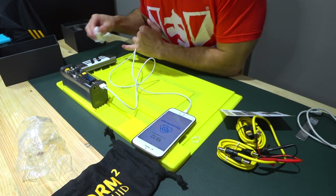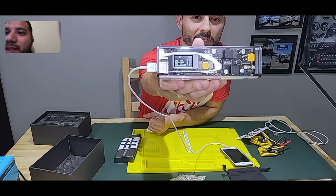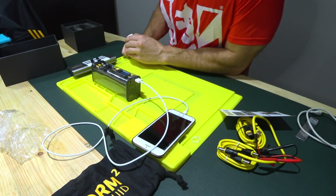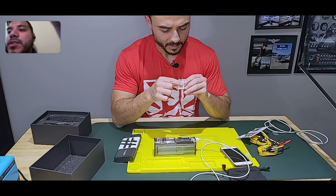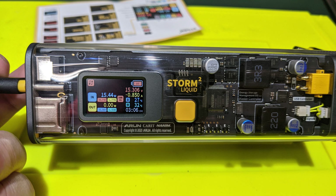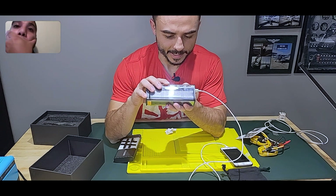It immediately starts charging and pulling current — you can see the numbers on the screen. It's pulling 0.42 amps, which makes sense since this old iPhone only pulls about 500 milliamps. It's doing what it's supposed to and within normal specs. You've got a temperature reading of 23°C on the battery and 25°C on the IC chip. There's input/output wattage shown: output is 4.15 watts at 5.0 volts and 0.83 amps.